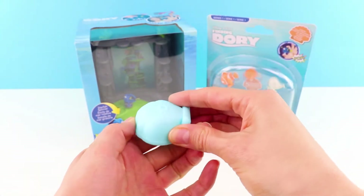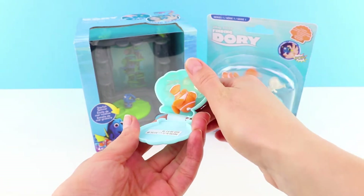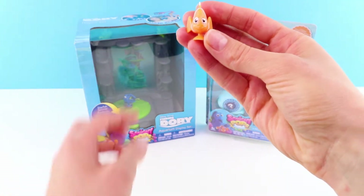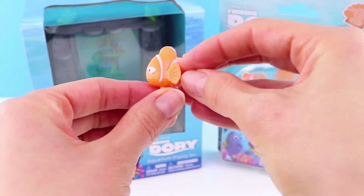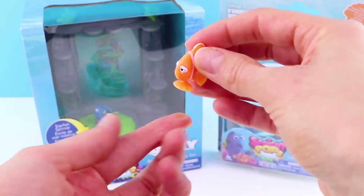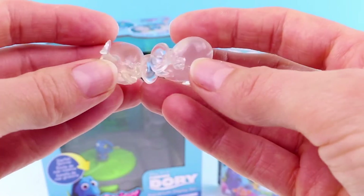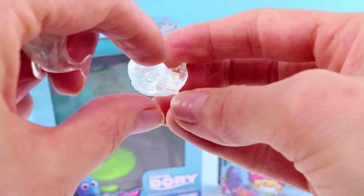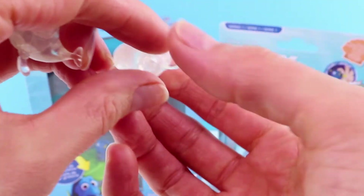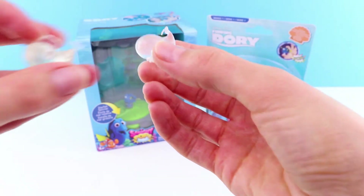First we're going to take a look at the ones that we've opened before. Here we have our little clam ready, and we have Marlin — we know it's Marlin because he doesn't have Nemo's poorly fin and he's slightly grumpy. We also have two Bailey Crystal Beluga Whales. You might notice on these ones that the Squishy Pops sticker is on the side so that they can stick to walls.